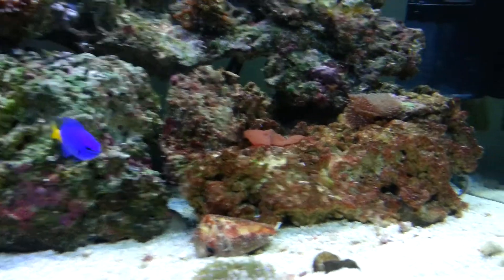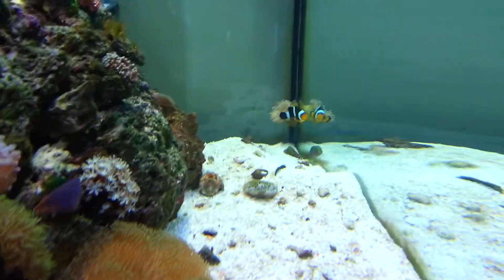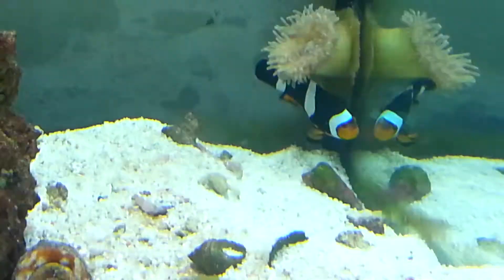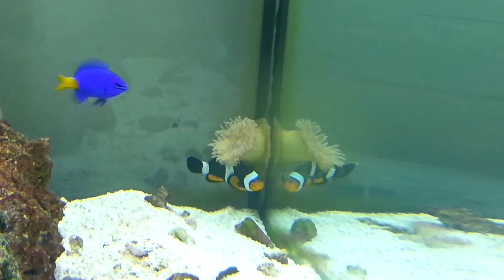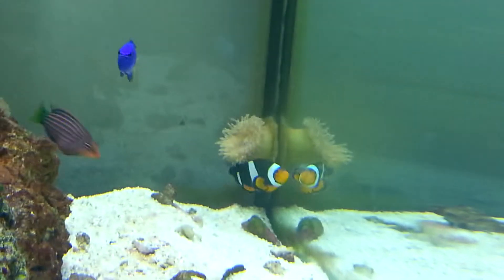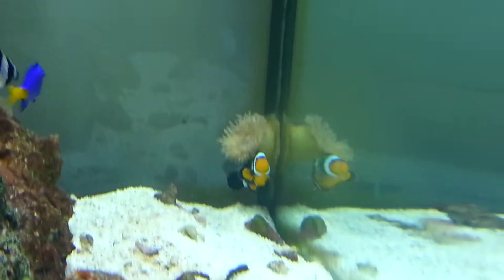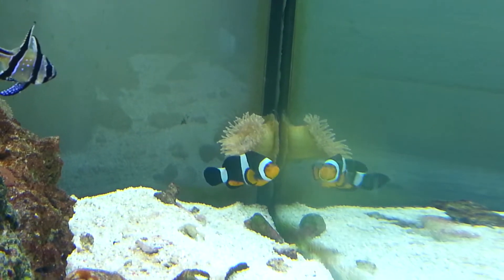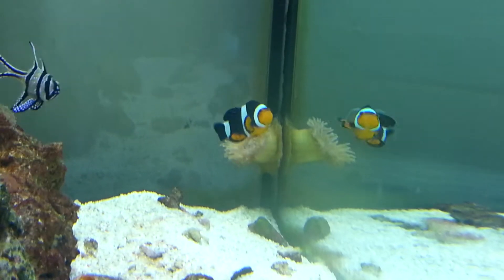But the purpose of this video is just to show you this anemone here. Basically what happened was a couple of weeks ago I found him at the corner of the tank with a massive hole straight through the middle of it, straight down through its mouth and through its foot. I did quite a bit of research on the internet and pretty much everyone on there said it's going to die, it's dead, get rid of it.